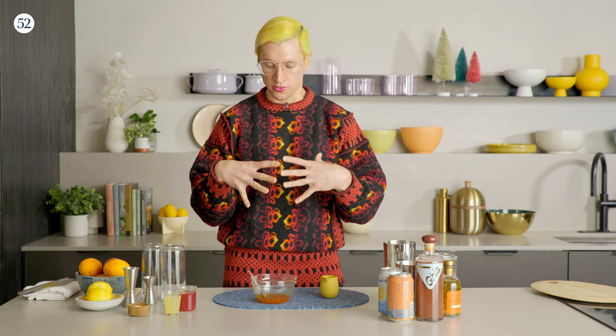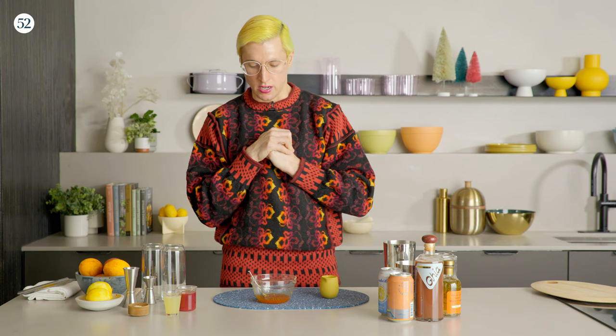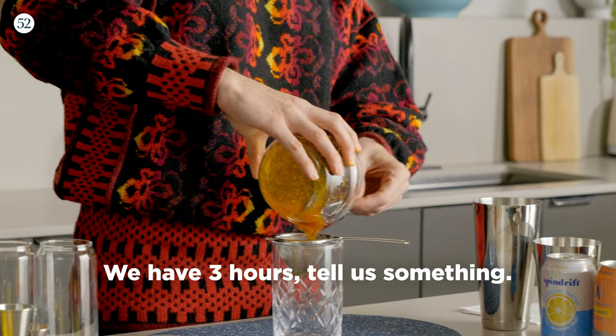Just enough time for all the oils to leach out of the skin into the honey and give you a nice infusion. You can strain the zest out later. We have three hours.